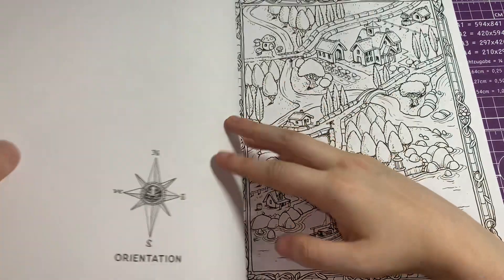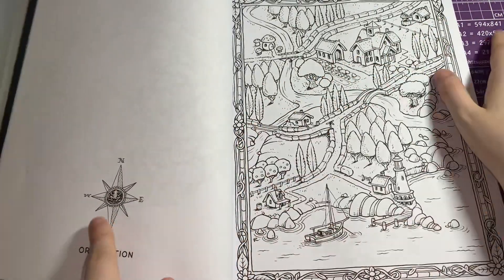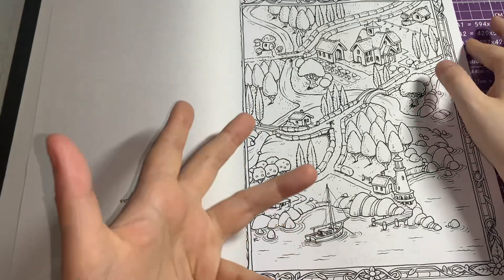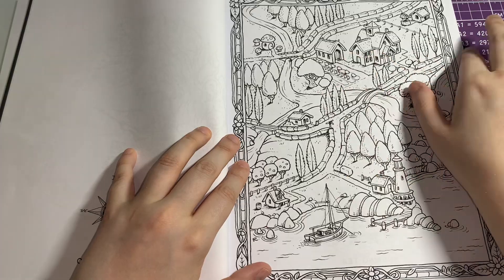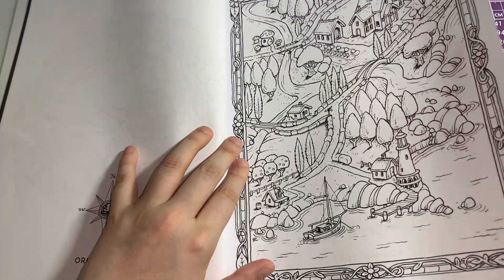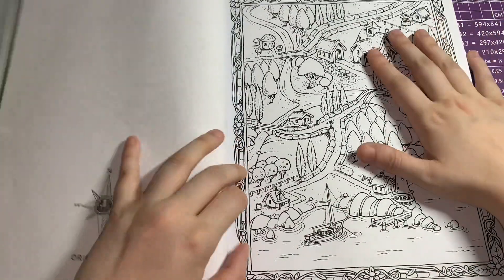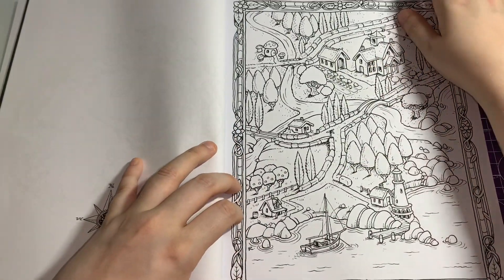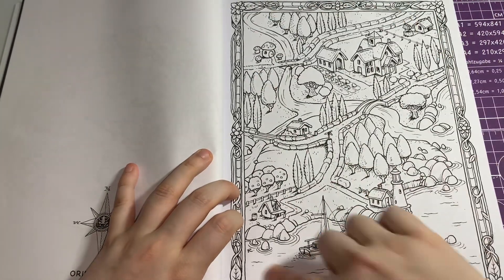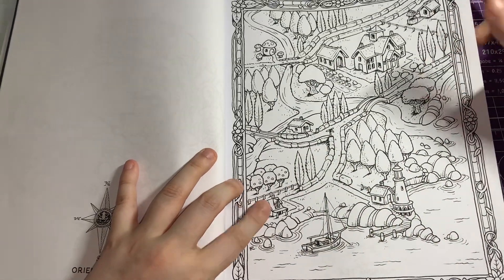I absolutely love how adorable all of these are. You can see the little images here — for me it's single-sided, but if you want you can use pencils. If you are going to use alcohol markers, please be mindful to put a blocking page between each page — please don't spoil your image on the other side. The line art is absolutely perfect, and this one is bordered around as well.